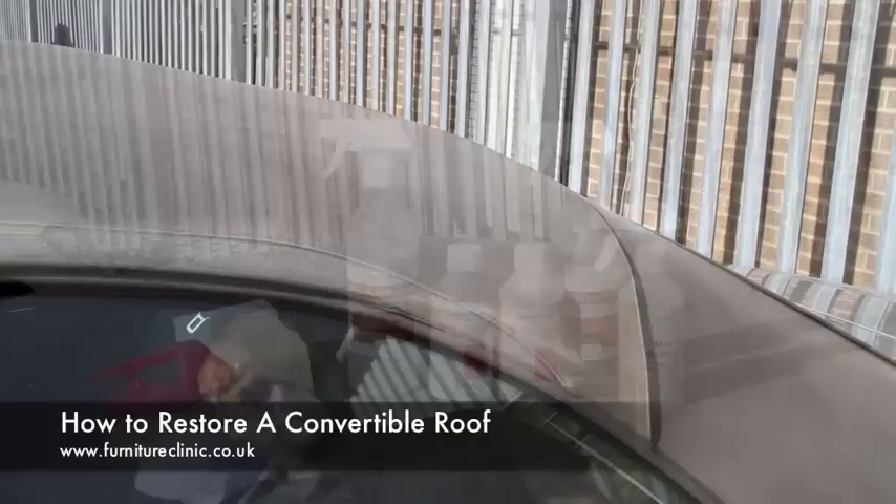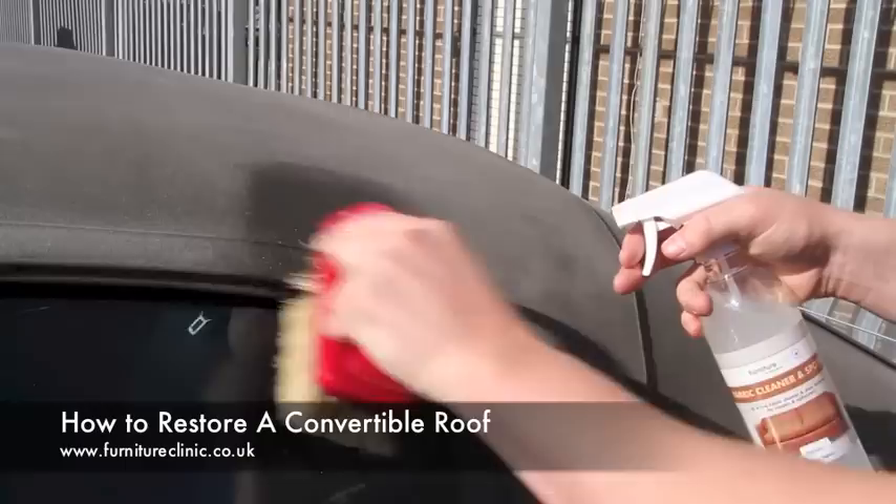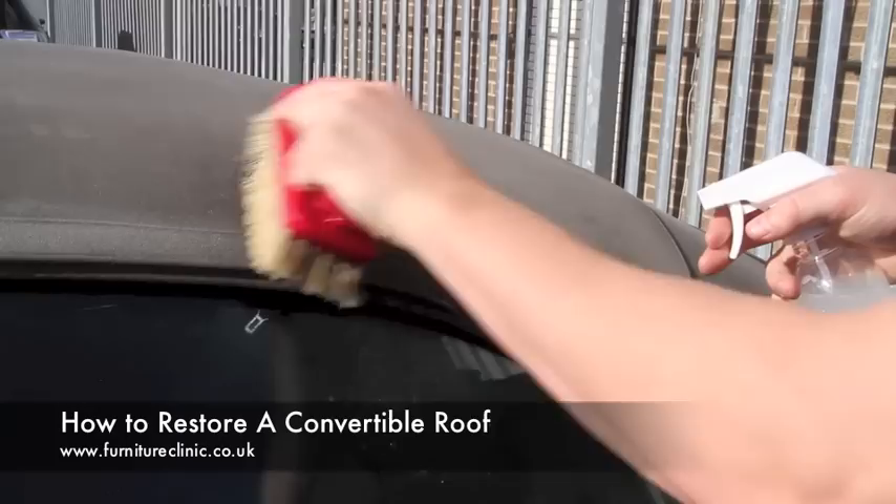Everything needed to do this is contained within our convertible roof restoration kit, shown here. The first step in the process is to clean the roof thoroughly. Take the fabric cleaner and spotter and soak the area, then agitate the material with a Tampico brush and allow to dwell for 10 minutes.